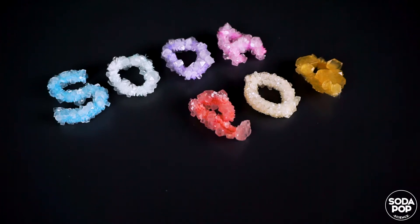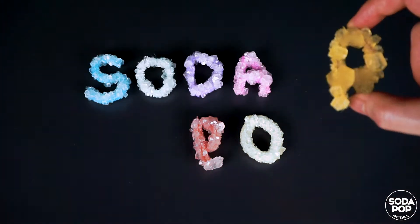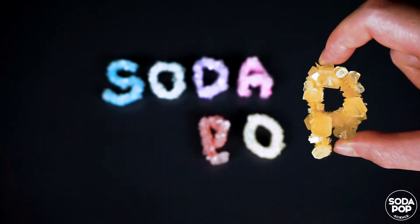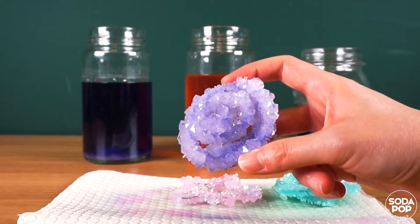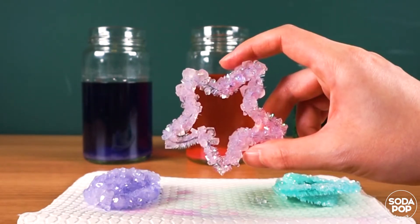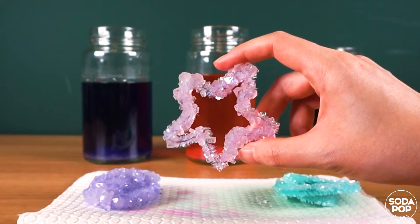Hi everyone! I'm Claire and this is the channel to share super fun STEAM activities. Do you know that you can make and grow crystals at home? These are the crystals I made at home. It's beautiful, right? Follow me and make your own crystal in different shapes. Let's get to it!